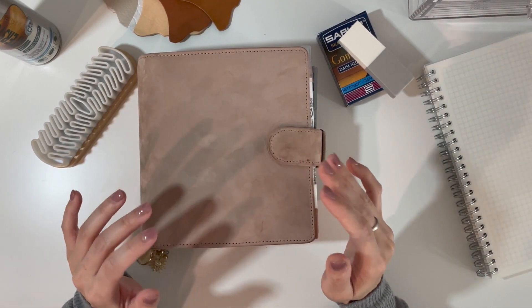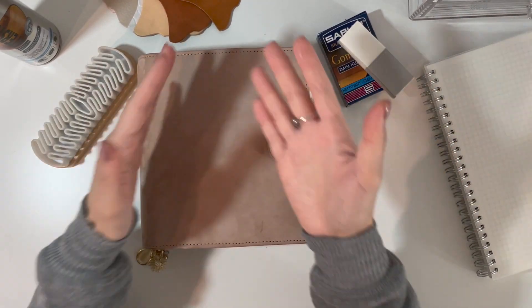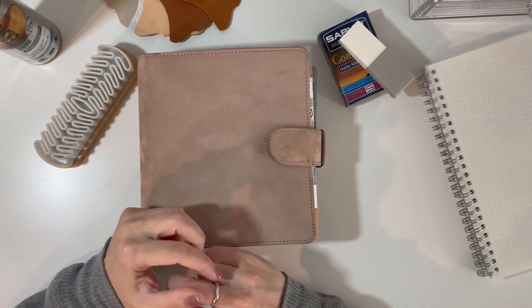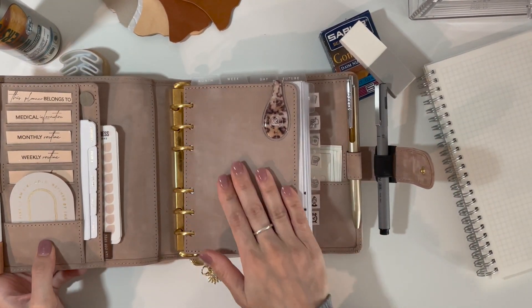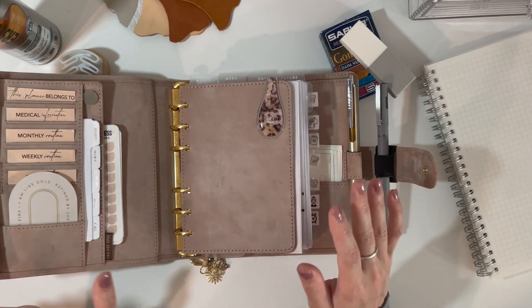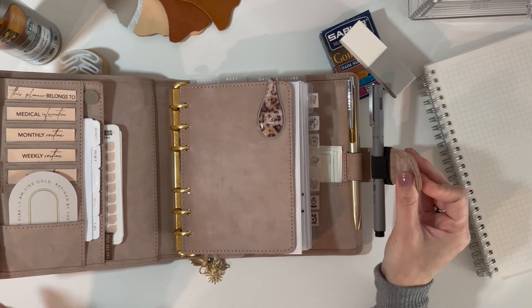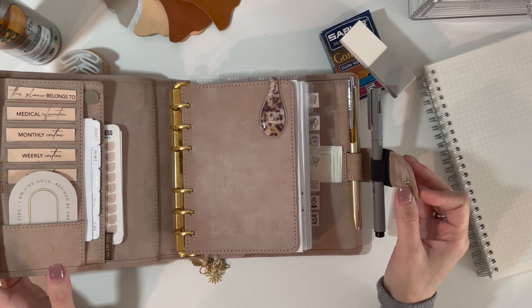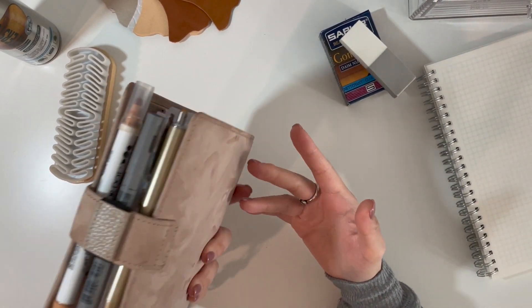I haven't really taken it out anywhere other than work because I'm still in the process of finding an actual case that fits it — the one from Target is pretty big and doesn't fit in my purse. But the leather is really good and super pretty. I can see it aging really well over time, though you do have to prepare yourself that marks will happen along the way. For me, it doesn't really bother me much because I think that's how leather builds character — there's a story to tell.